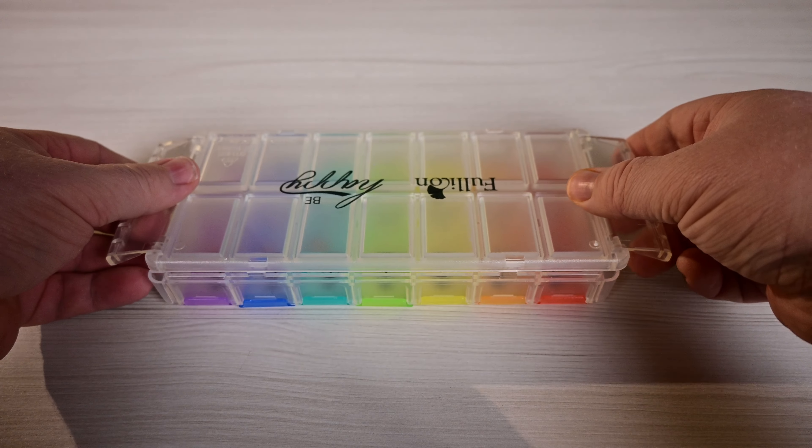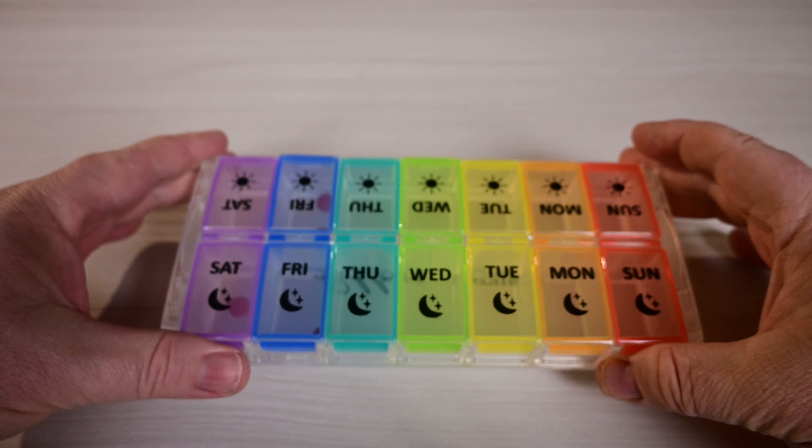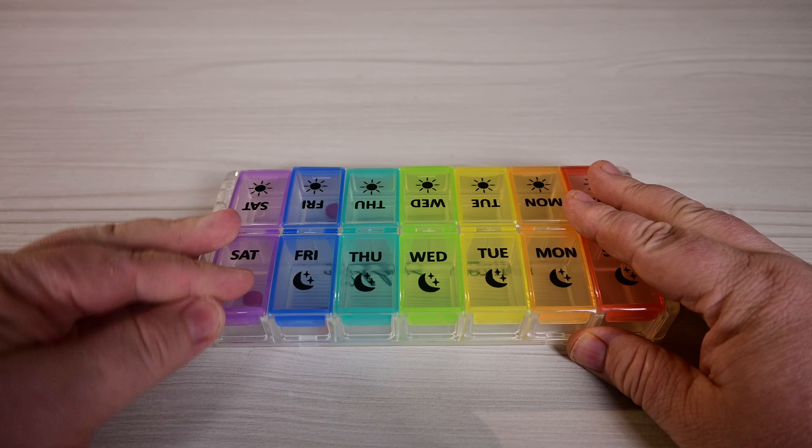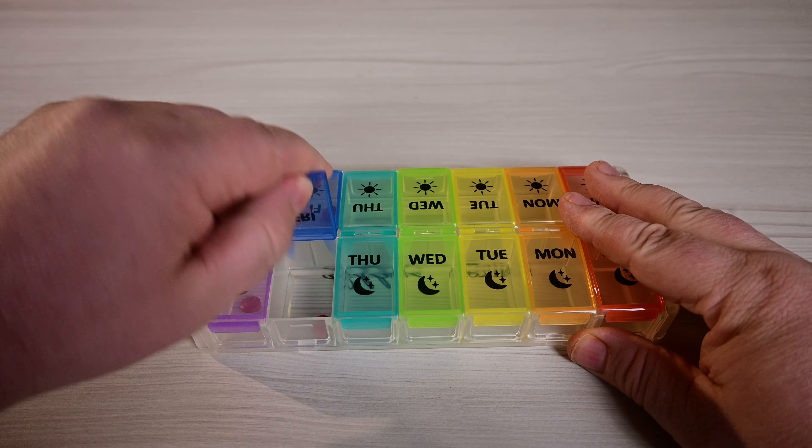And then whenever you're done, you just take this right here, you pop it back on and these lock into place and it's good to go. Just like that. Keeps everything nice and secure in there. And then you just open them up — boom — take your medication. Keeps everything well organized and makes it a lot easier to load.